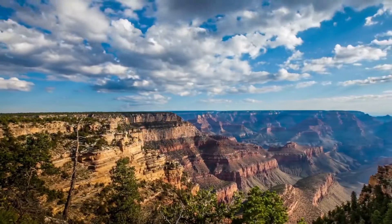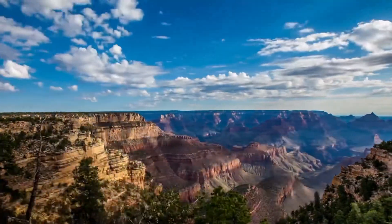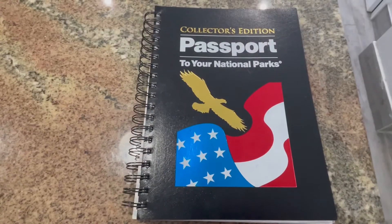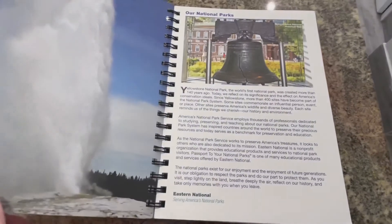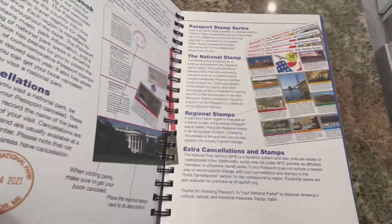The passport isn't something you need to get into National Parks — it's more like a guide or prologue to the parks. The National Parks Passport is a just-for-fun way to visit all the National Parks and National Parks historic sites and have a record of that visit. The program began in 1986 and has over 400 plus participating park service units.